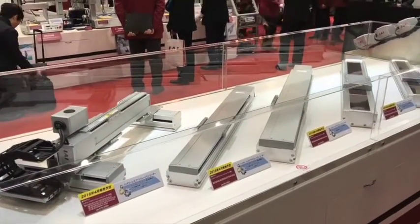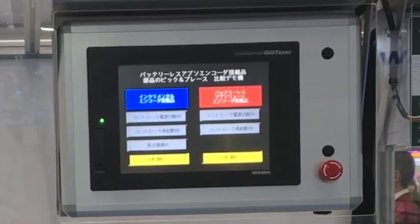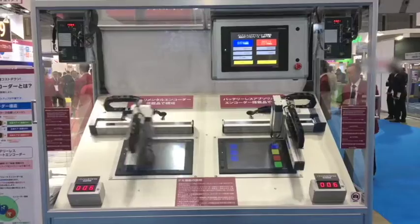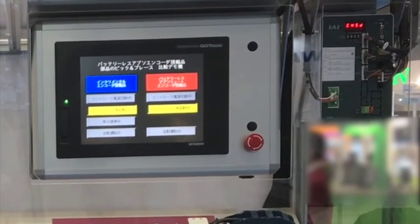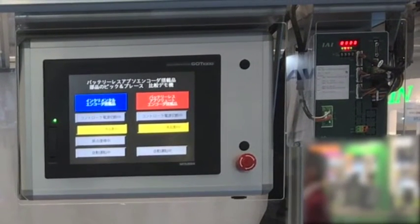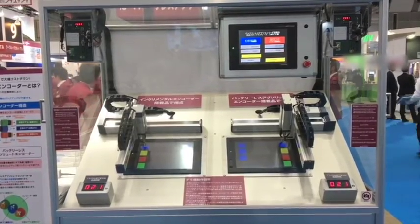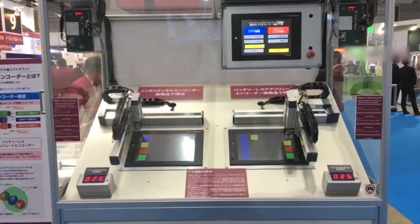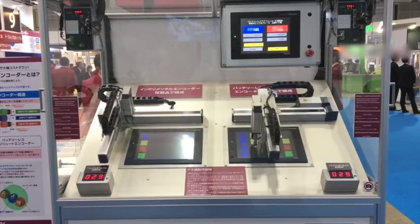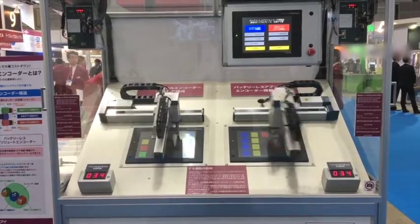Our first theme is the introduction of the batteryless absolute encoder. With the batteryless absolute encoder, there is no battery, no maintenance, no homing, and no price increase. This new feature is now being rolled out into our true servo motor series, such as the RCA, RCS, robo-cylinder family, the IS — which is our larger integrated series — as well as the new tabletop and IXP skitter robots.